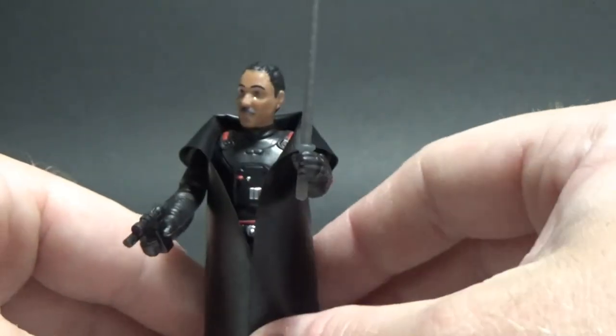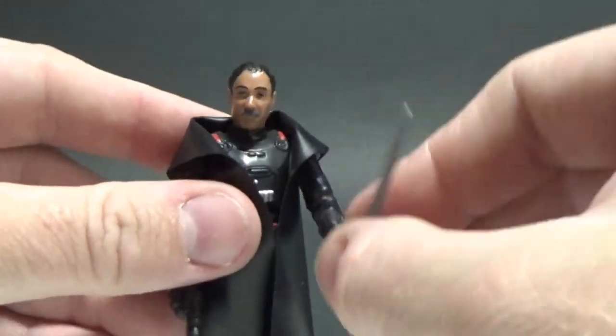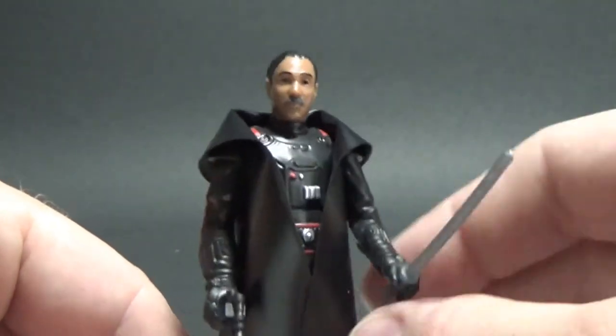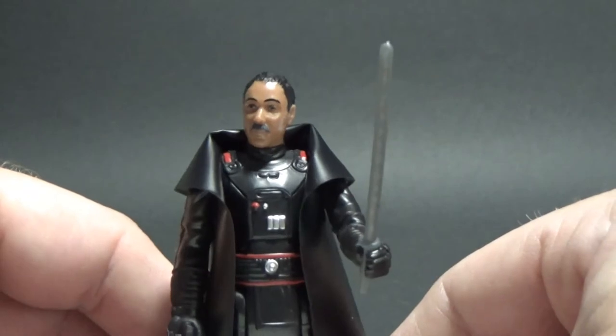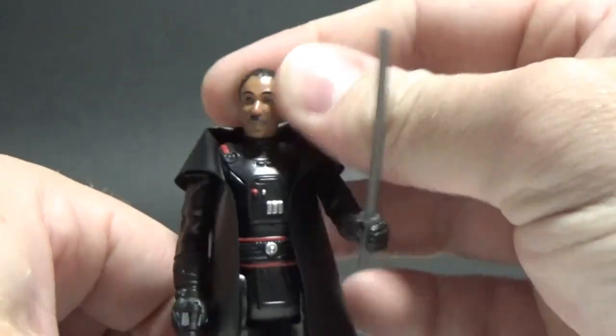And there we have Moff Gideon — he's cool, I like him a lot. I need to get a Beskar Mando with a spear to face off against this guy; that'd be great. They'll do a second wave and it will be awesome.